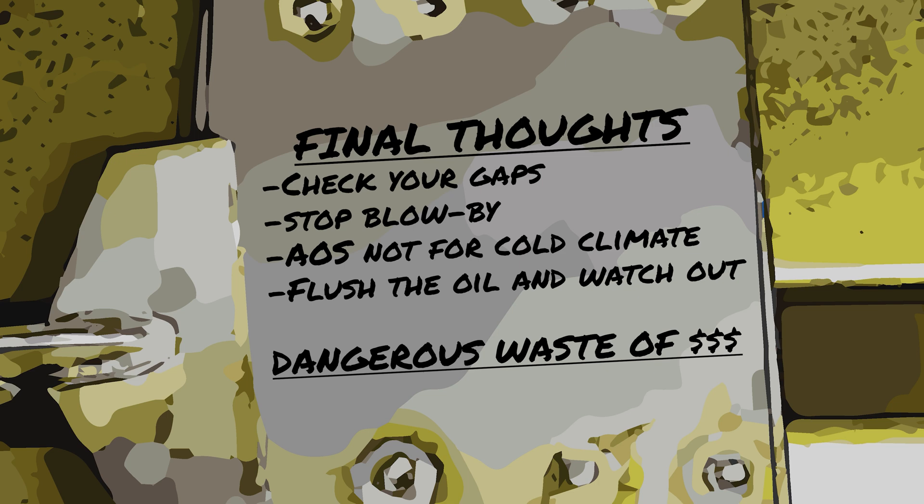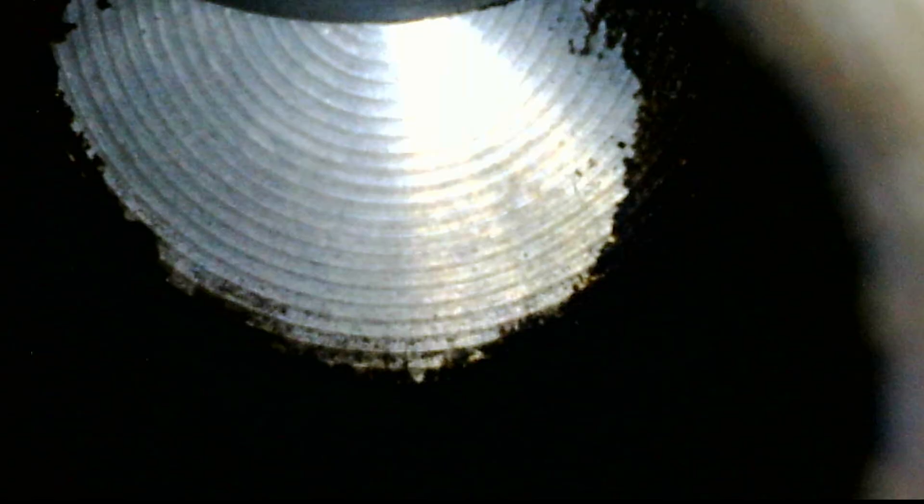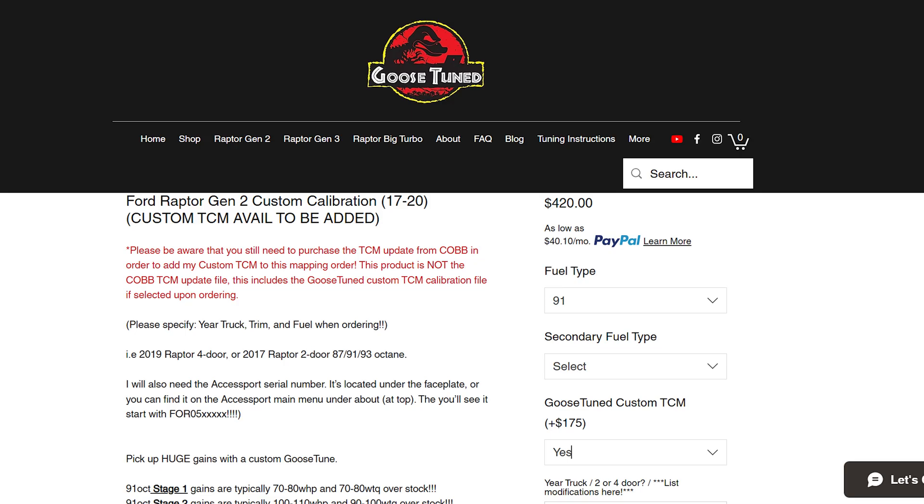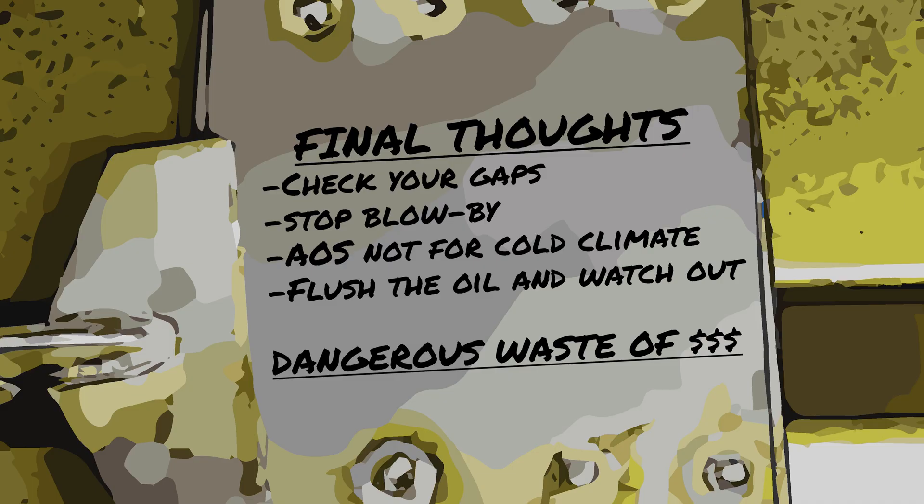Final thoughts: you've got to do something about the blow-by. I swapped my plugs after 15,000 miles at a total vehicle mileage of 60,000 miles and found heavy carbon buildup inside the cylinders. A trusted friend told me to check my tune, check my spark plug gap, and buy a catch can. I ended up getting a tune and gapped to his recommendation, which was way different from what I was running — I had stock gap on one step colder plugs with an off-the-shelf stage 2 map, when the gap actually needed to be much smaller.